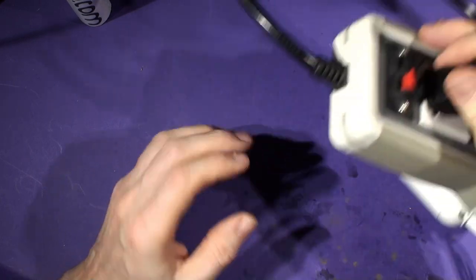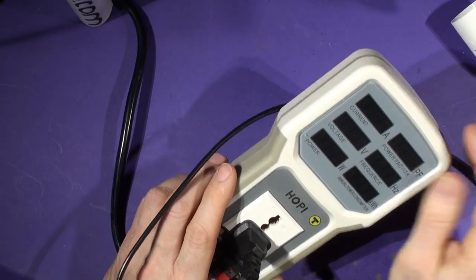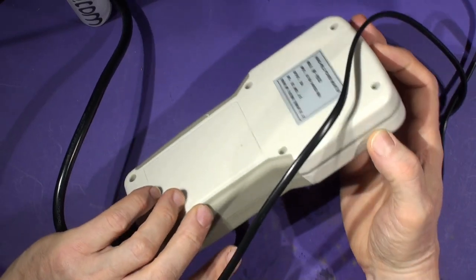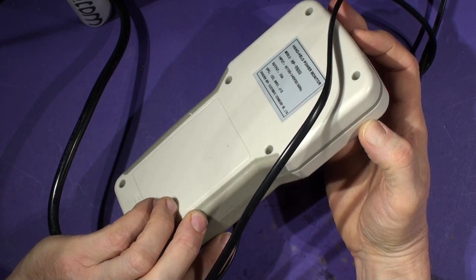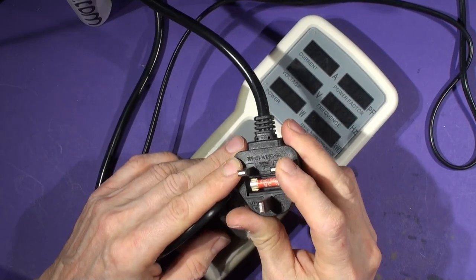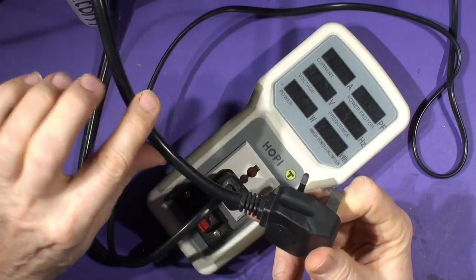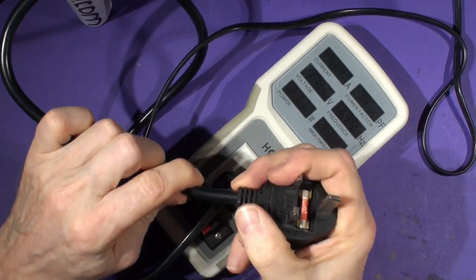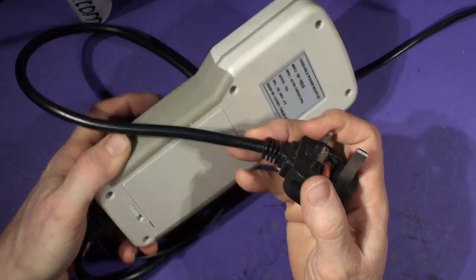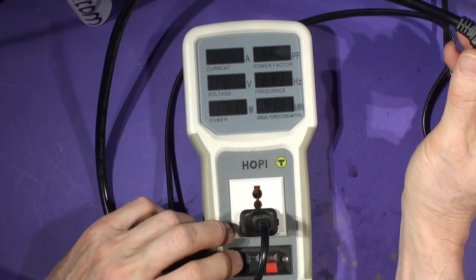I bought the wrong one I think - had I realized there were two models I would have got the more sensitive one with the lower range, because how often do we need to check for four and a half kilowatts? The device still has the plastic film on the front. It goes up to 20 amps, but the molded plug it came with has a 3-amp fuse in it, so it'll only go up to 13 amps unless you wire it into a 20-amp supply - which I'd advise against.